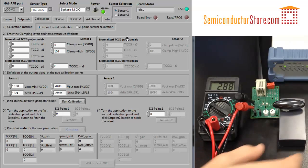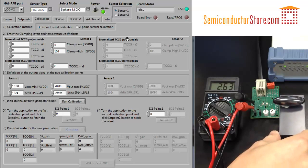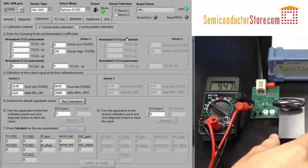Currently, on the lowest sensor position, we get an output of about 0.5 volts. And if we move all the way up, we get about 5 volts. So that's already a very good range.